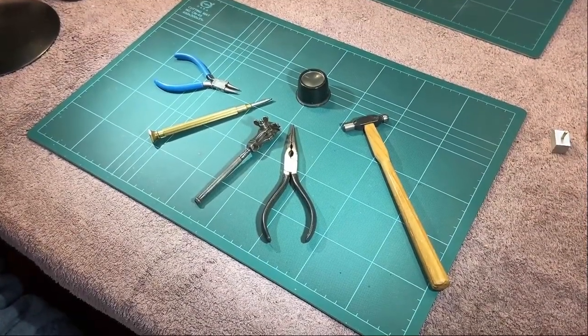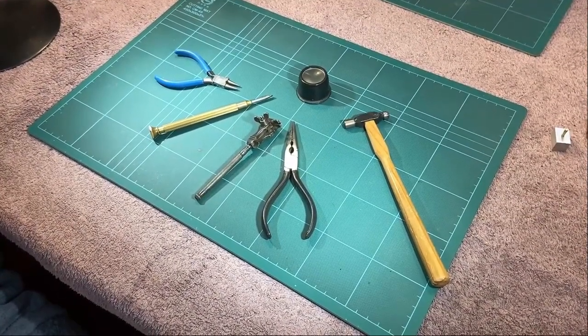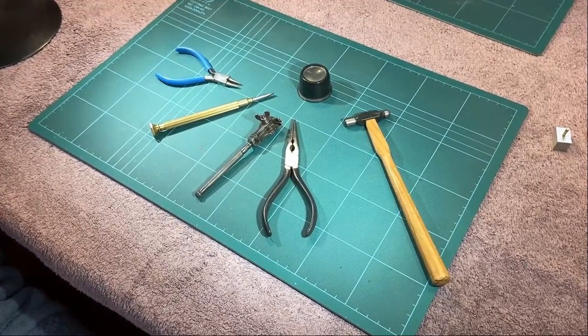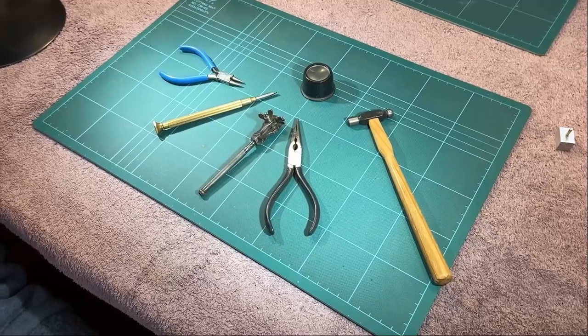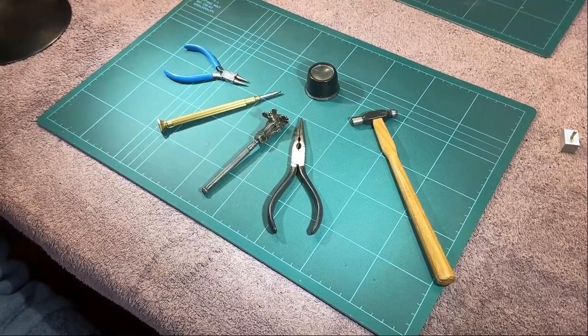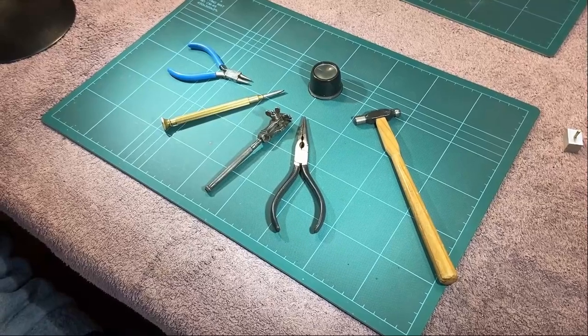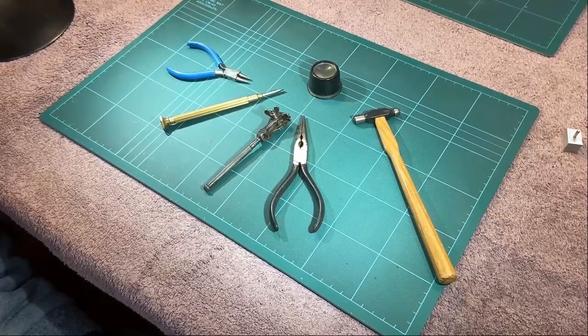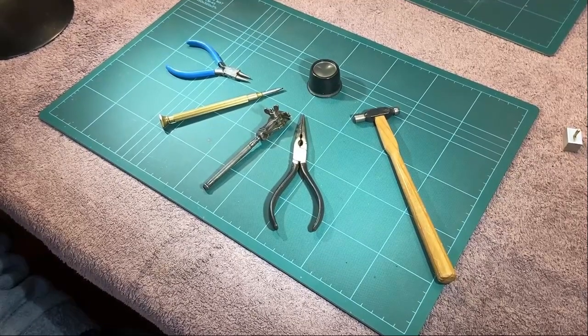Welcome once more to the DLOS workshop. I've been asked this time if I could speak on using hand tools, really aimed at people who've just started or are just starting. I'm not really sure that I'm the best person to do this because I've been using hand tools ever since I could stand up really, but we'll give it a go and what I'd like to do is share with you some of the things I've learnt along the way.